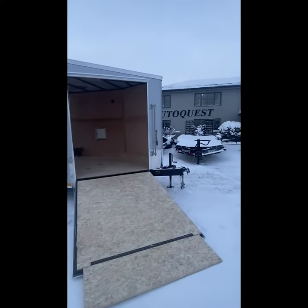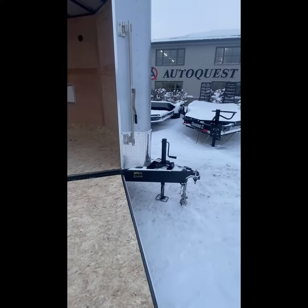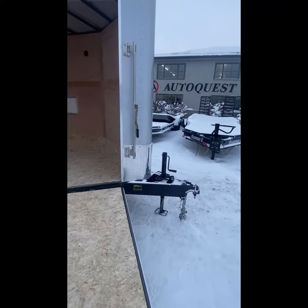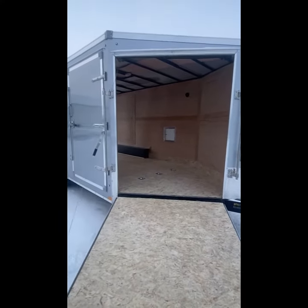You will also notice we have extended the tongue on this trailer, and the jack is pushed back a little bit farther. What that allows is you to be able to open the tailgate of your truck a little easier, or however you're towing it.